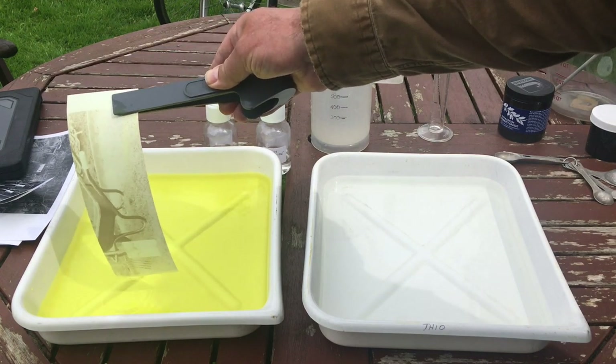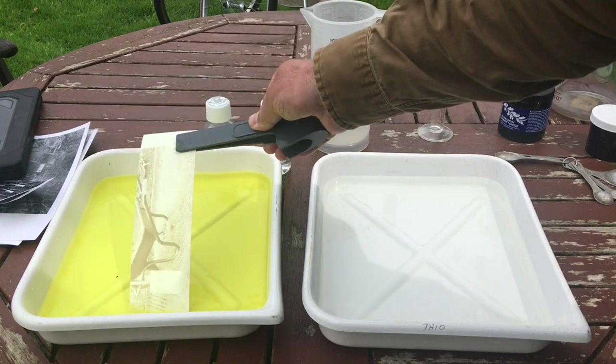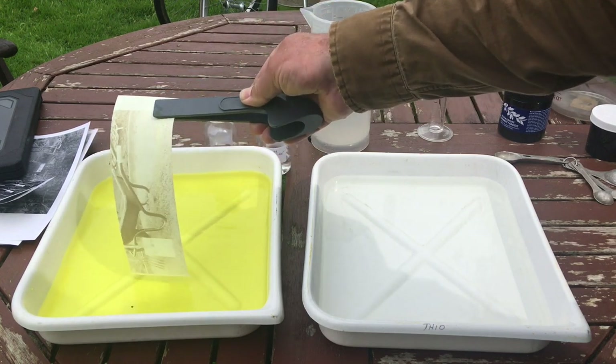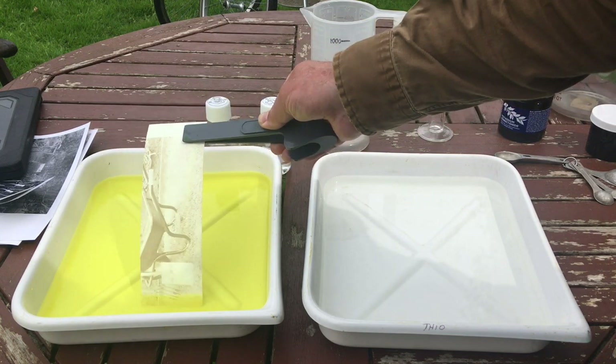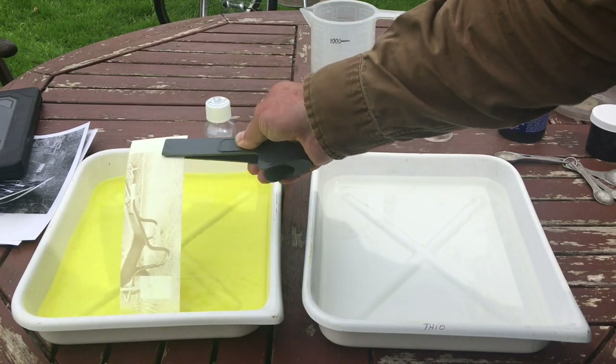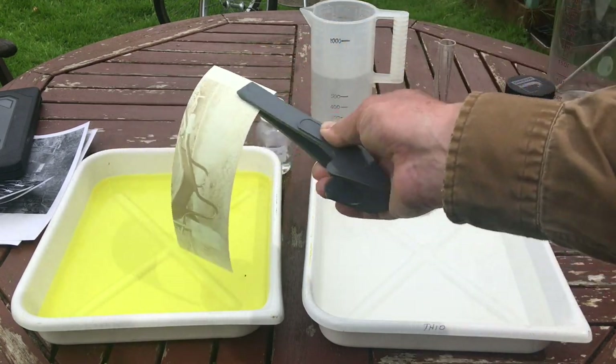The next thing to do is make sure you thoroughly wash this yellow chemical, the ferrocyanide, out of the paper. Give it a good wash of at least two minutes for RC paper and 10 or 20 minutes for fibre-based paper. You've really got to make sure the ferrocyanide is out.